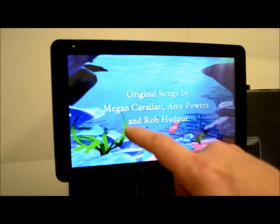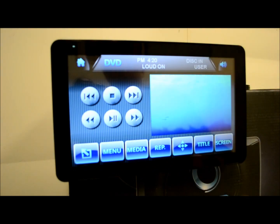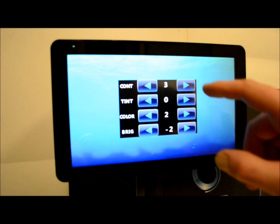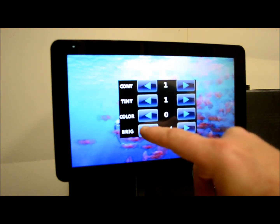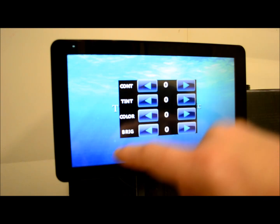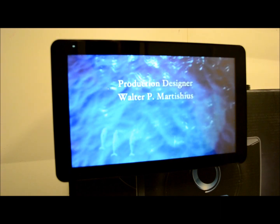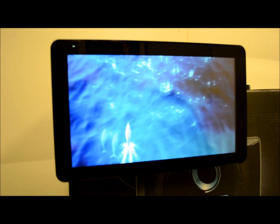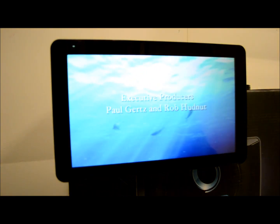Give it a touch and it's going to give you the small window — it'll go back to your controls so you can adjust your settings: contrast, tint, color, brightness. I'm going to turn everything down flat so you can get a true idea of what this looks like. This is an HD camera so you should get a good idea of what you can expect to see when you own one of these.